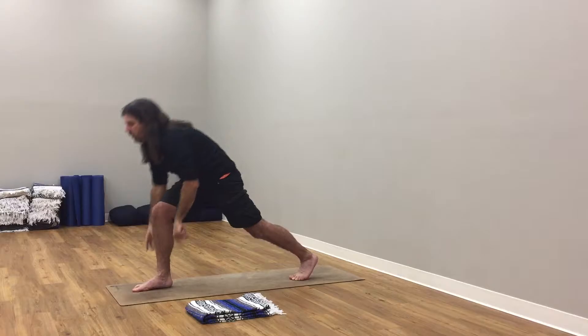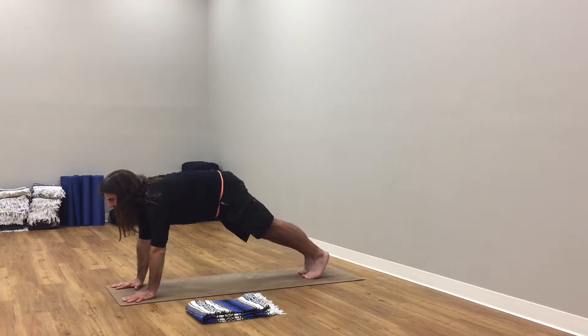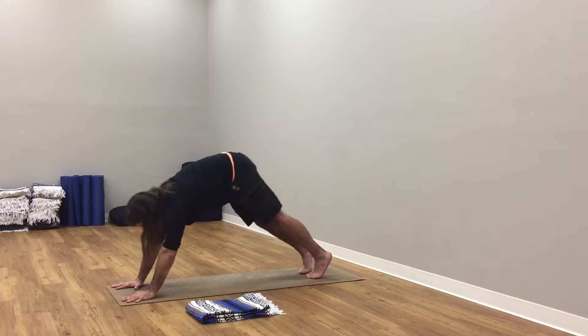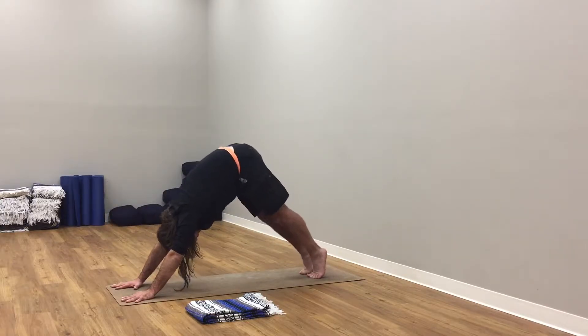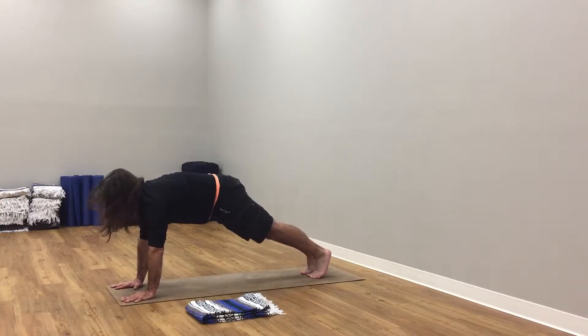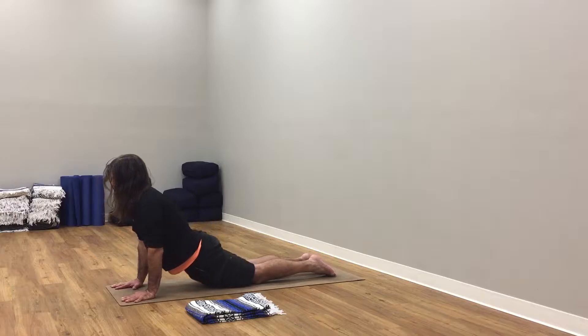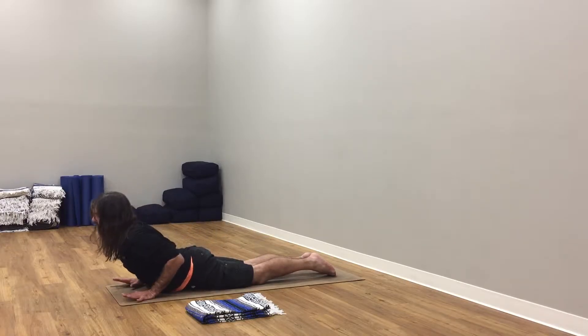From here, hands to the floor, step back, plank pose. Hips to the sky, down dog. Up on tippy toes, soften knees, tuck chin, roll forward to plank. Knees drop down, hips drop, elbows hug, come down slowly.